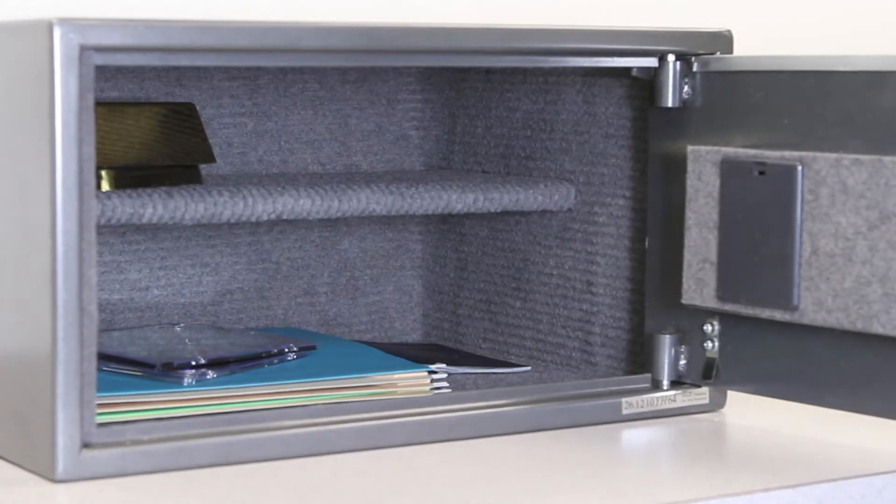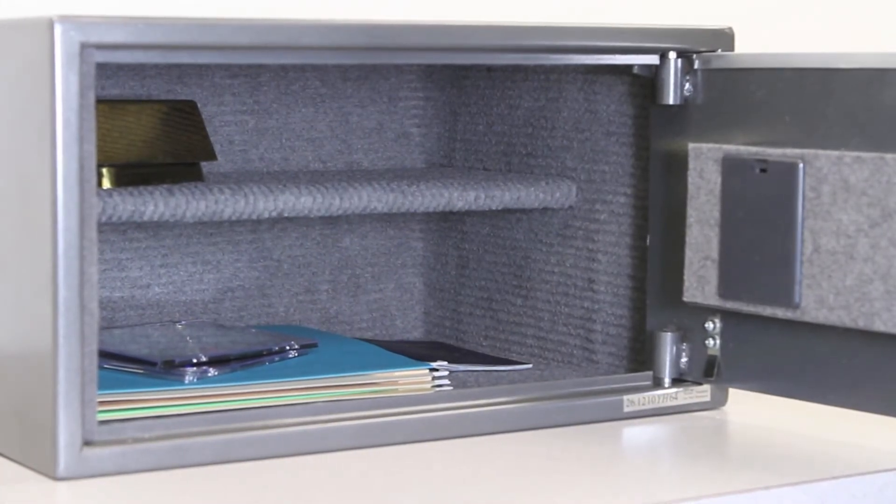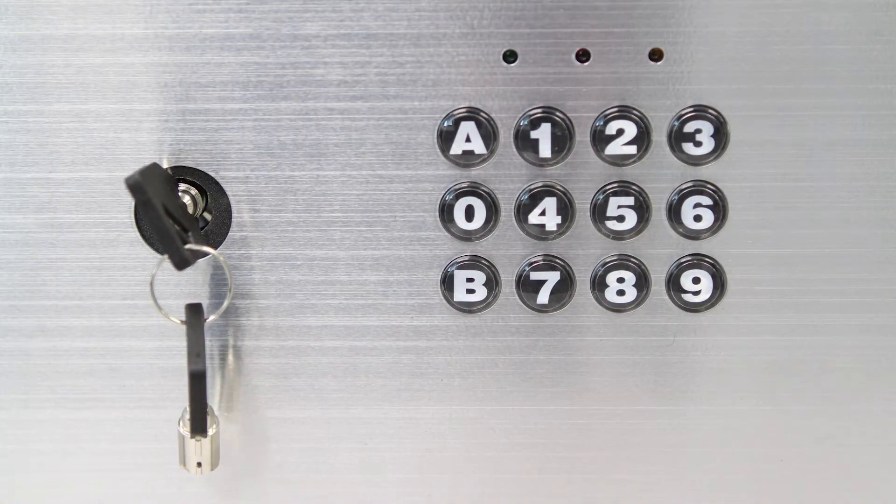The box holds 8.5 by 11 inch paper flat and is constructed with double steel walls and one oversized door bolt for optimal security. Choose your own 3 to 8 digit passcode and reprogram it at any time for easy access and peace of mind. The safe also comes with two entry keys in case the passcode is forgotten.